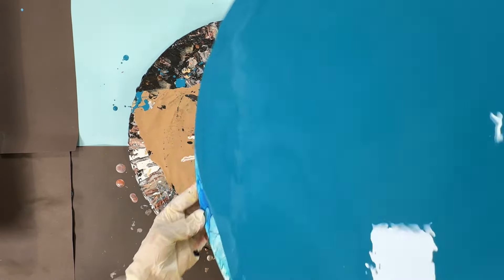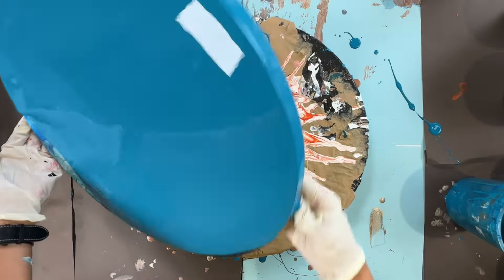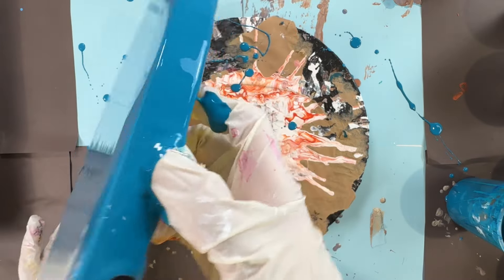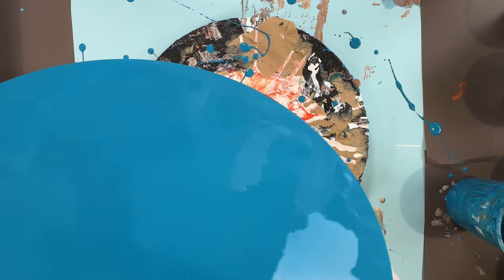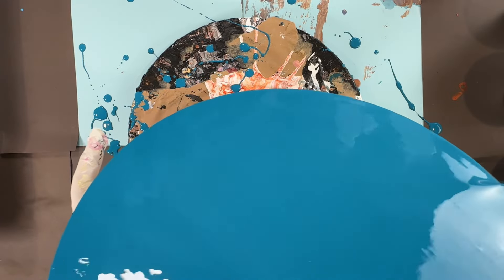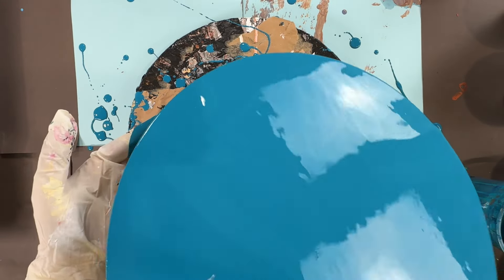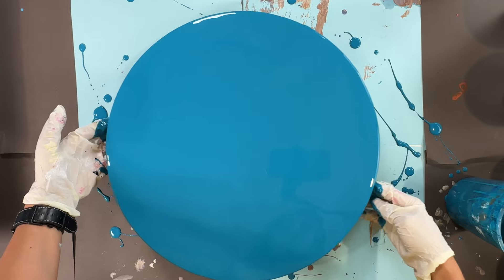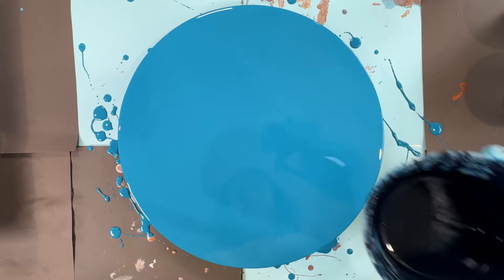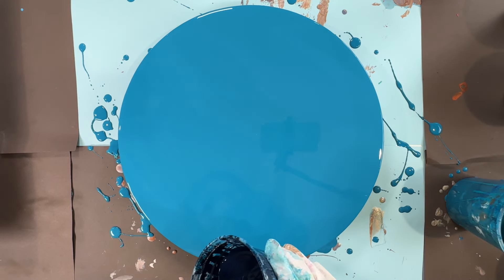So here we're turning and flipping, and turning and flipping. I've never gone wrong with blues — paintings that have blues are just more interesting. This Prussian blue is pre-mixed with flow troll.